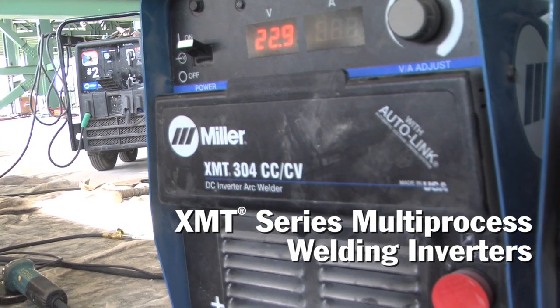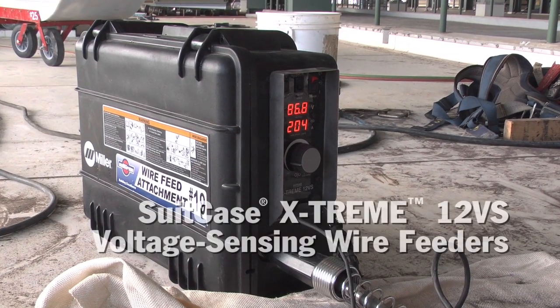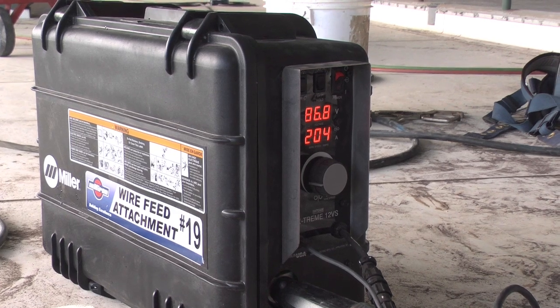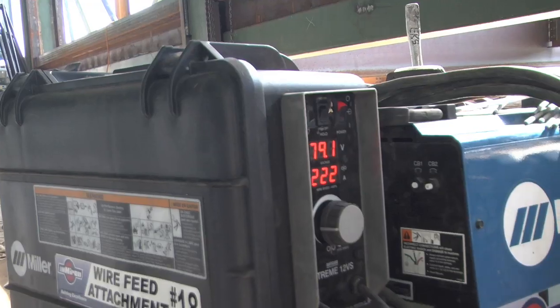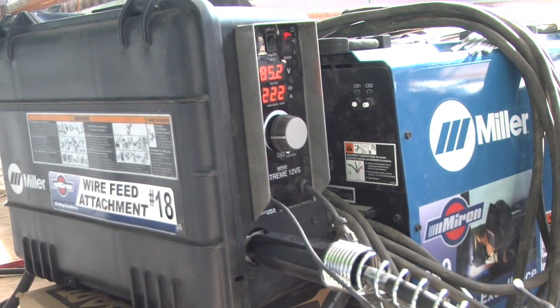The XMT offers multiple benefits — first, it is a multi-process machine capable of stick welding, TIG welding, and wire feed. Here they're utilizing it for stick welding and with the VoltSense feeders for running the Accu-Rate wire. The Suitcase 12 Extreme is classified as a VoltSensing feeder, meaning it runs off the open-circuit voltage of the power source. The benefit is there is no control cable to worry about, so you can take the feeder to the work with only the weld cable to string between the power source and the feeder.